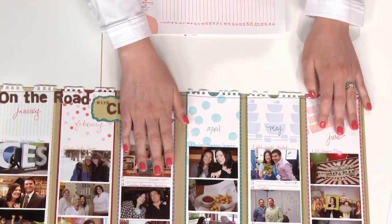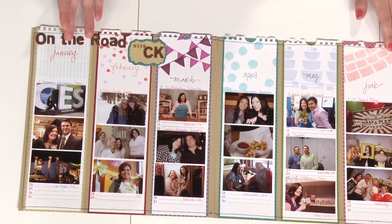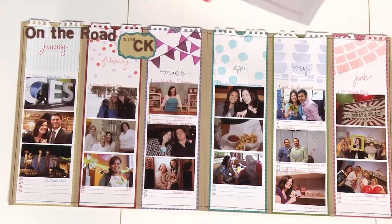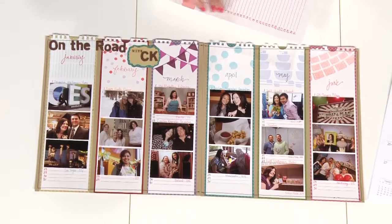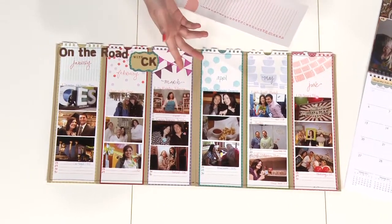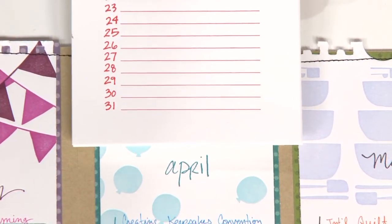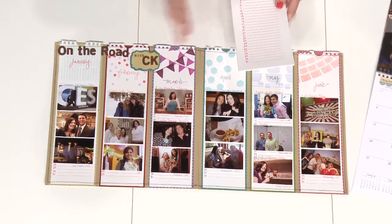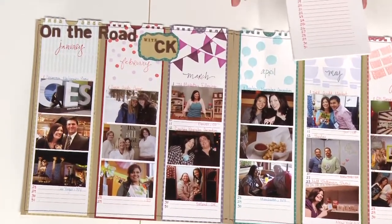I wanted to document my work trips from January of this year until June — the first six months. I knew this long skinny size would work well for that because you can fit several of these across the layout, and it's really nice for matting wallet-sized photos, which I've done on my project. If you look closely, you can see that this calendar in its true form is a little bit wider than what I ended up with — I took my trimmer and cut off some of the excess to fit more panels across my layout.